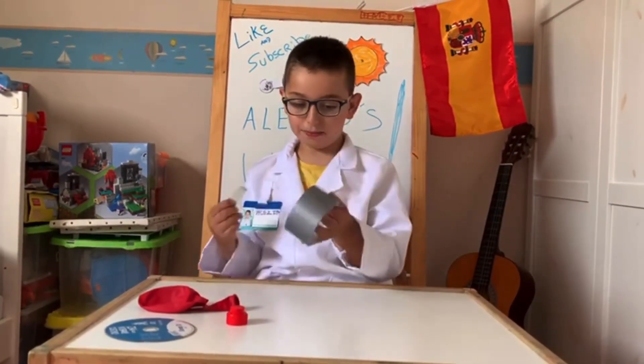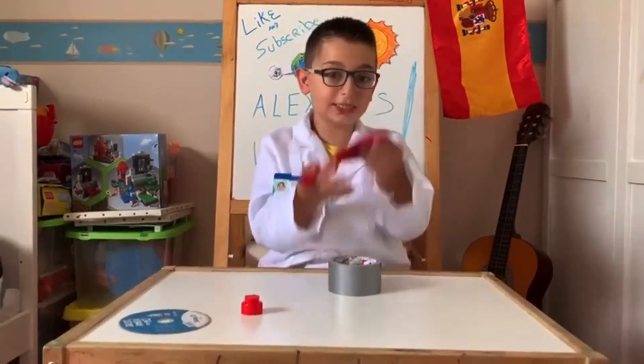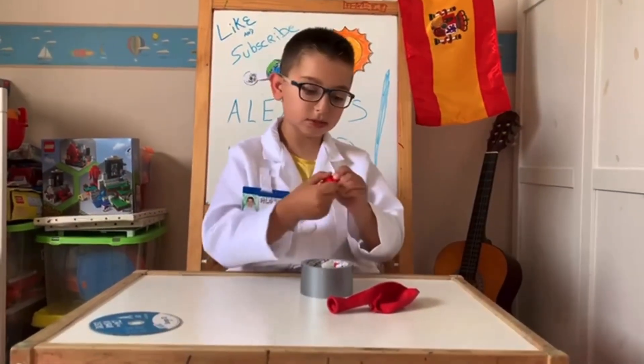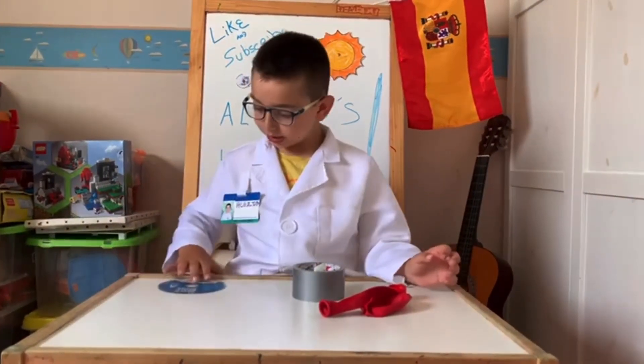All you need is some tape, a balloon — I'm using a giant one — and like a bottle cap, but I'm using a soap cap, I don't know, and a CD.